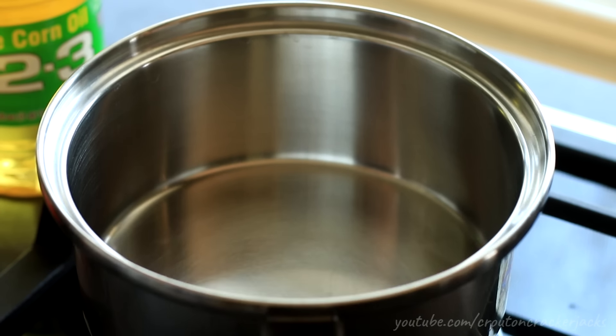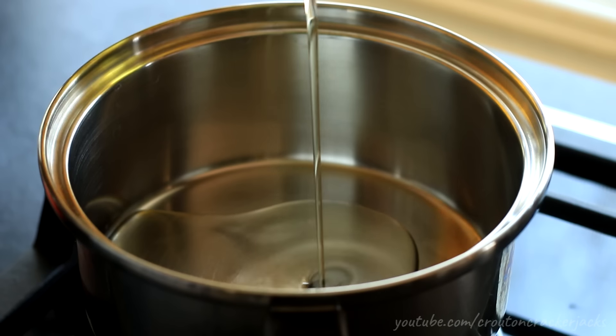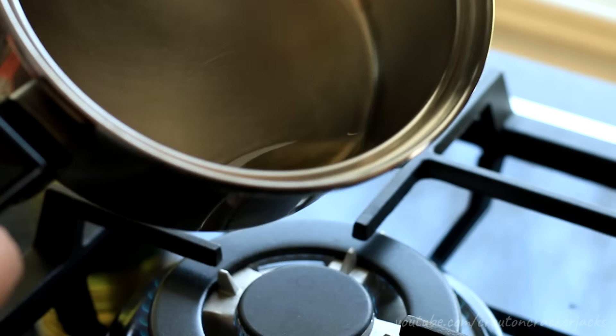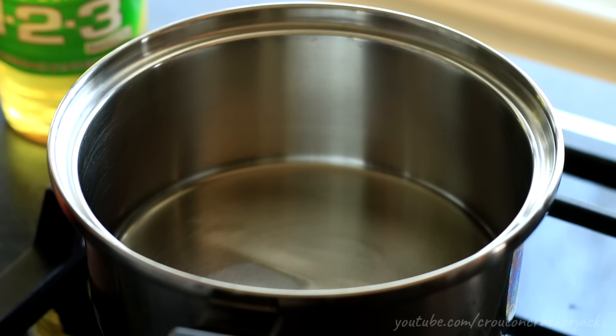At my stove I've got a one-and-a-half quart heavy bottom saucepan. You want to make sure and use something nice and thick — you don't want a thin pan or you're going to end up burning your rice. I've got this over medium-high heat and I'm going to add in three to four tablespoons of corn oil and get it nice and hot.